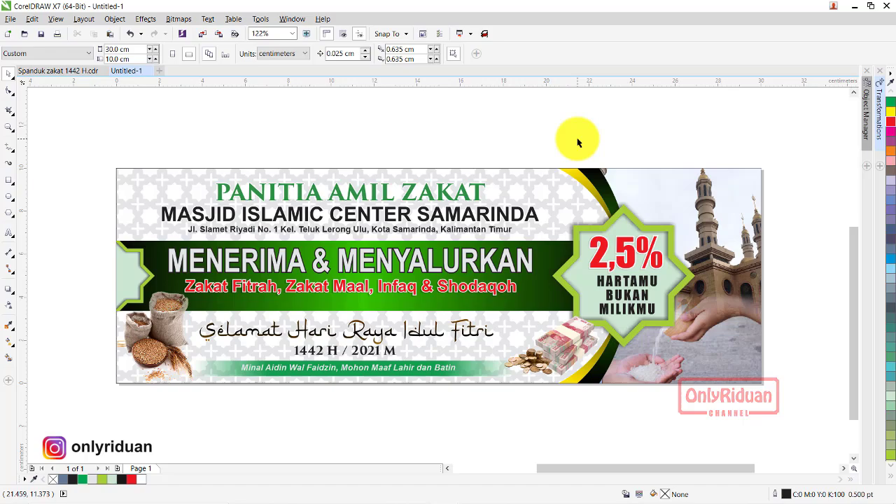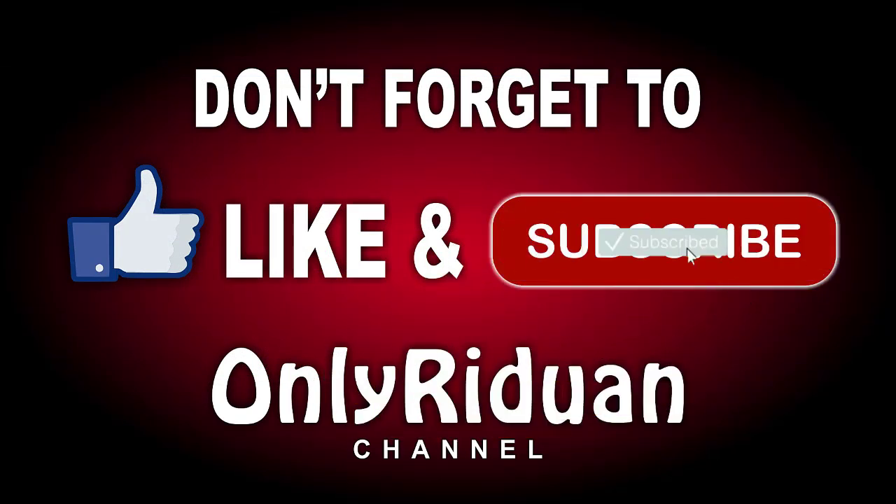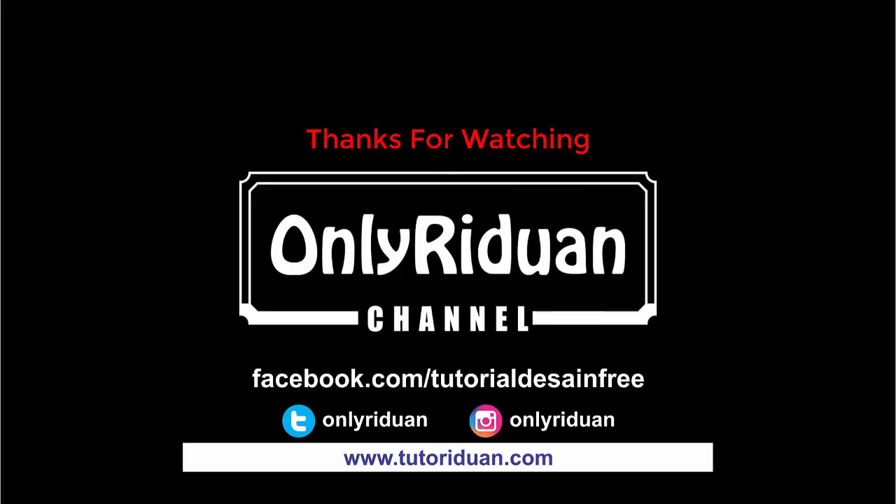Semoga tutorial ini bermanfaat. Bagi teman-teman yang belum subscribe, jangan lupa klik tombol subscribe — dan tentunya gratis. Jumpa lagi di video tutorial saya selanjutnya. Tetap semangat, tetap jaga kesehatan diri dan keluarga, dan sukses selalu untuk Anda. Assalamualaikum.